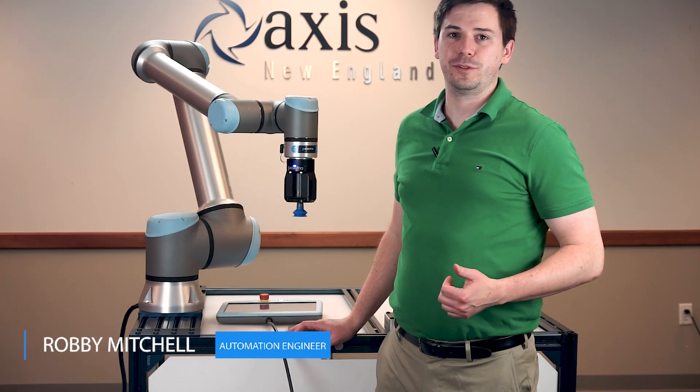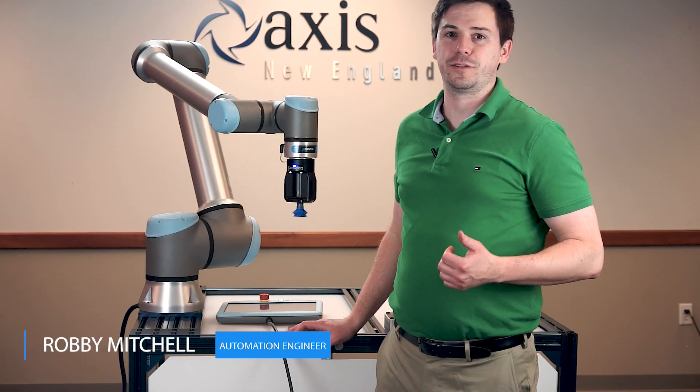Hi, my name is Robby and today we'll be looking at three new products from Roboteek that can help you start your production faster.